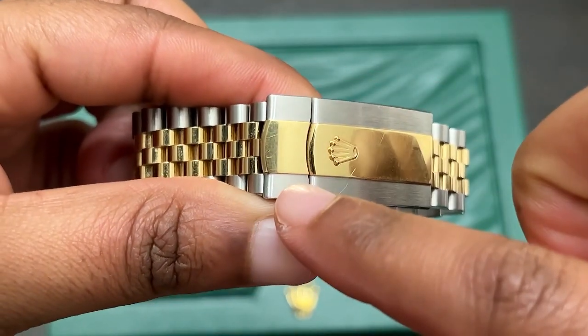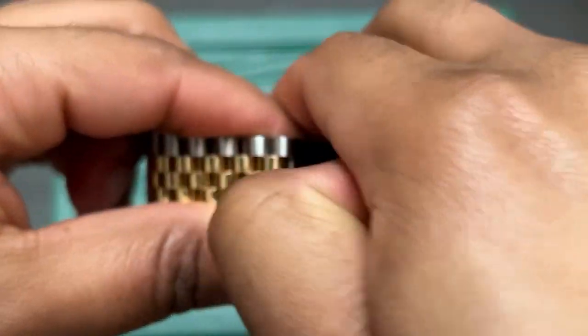At the Rolex AD, she was able to fit it on my wrist. I personally like to wear the watch fitted — I don't like for it to move, so I enjoy that it's very snug on my wrist. It's been keeping time well and it's just been a joy to wear.